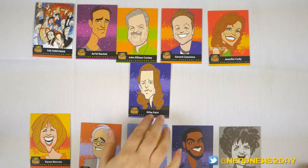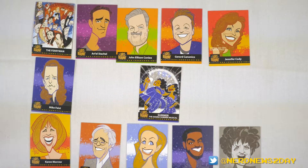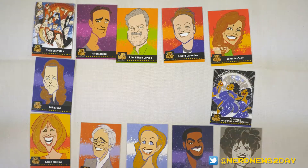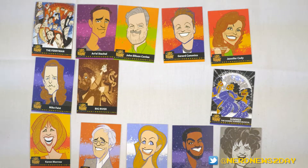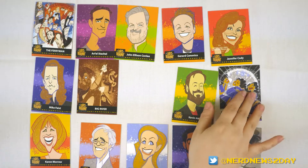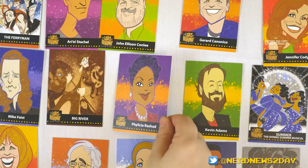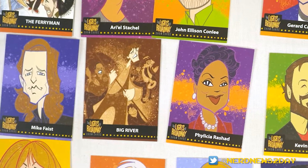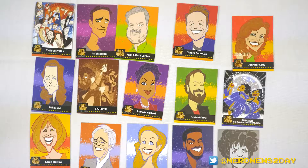Next row. We'll start with Mike Faist from Dear Evan Hansen — this one I'm super excited about. Summer, the Donna Summer musical, because she works hard for the money. Big River. Kevin Adams. And I grew up loving this woman — it's Felicia Rashad. I'm excited about that one. We're only 15 cards in, but look at the variety of colors you get. I love the color schemes. Still the same artist doing all of these pictures — Squigs is amazing. It's kind of like that Al Hirschfeld style of drawing. Very much so.